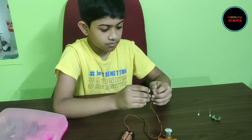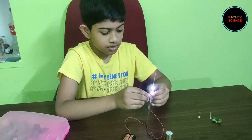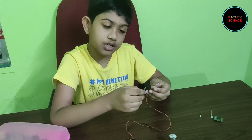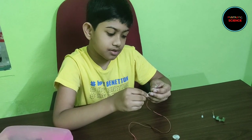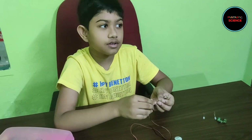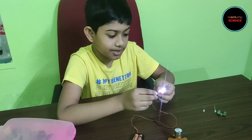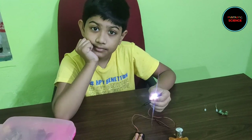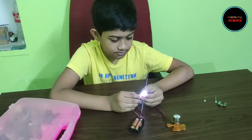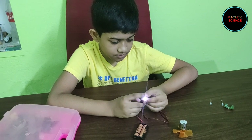Now can you show us how to disconnect and reconnect an electrical circuit? Yes. If I take off this black clip, the circuit gets disconnected. But if you take off the red clip, the circuit also gets disconnected. So you can disconnect the circuit with either clip. Now if I again connect the black clip, the circuit gets connected. So you are reconnecting the electrical circuit. There are many other materials with which we can complete an electrical circuit.